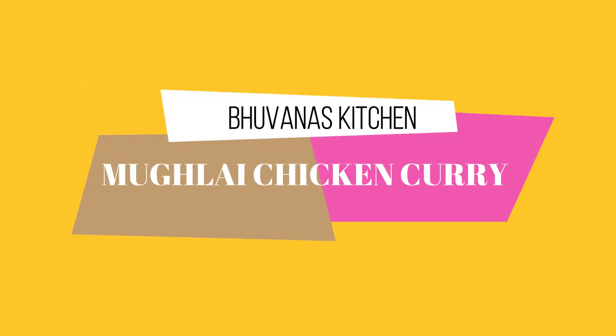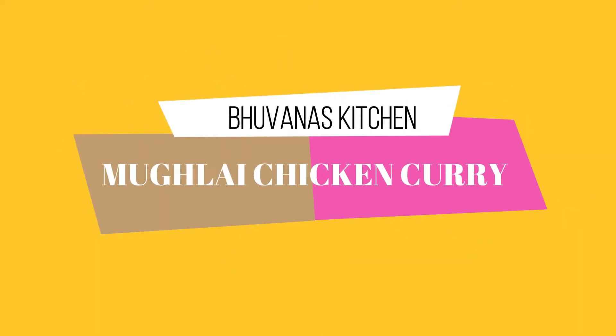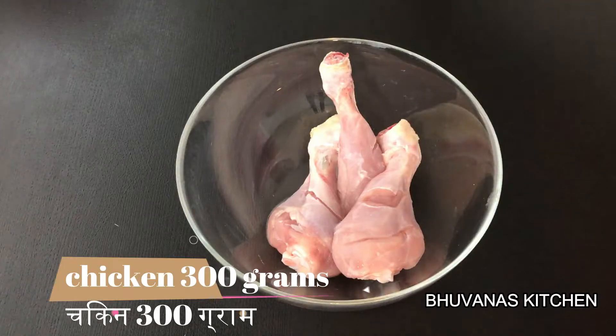Hello everyone, welcome back to my channel Bhavna's Kitchen. In today's video I will be preparing a creamy and delicious Mughlai Chicken Curry.